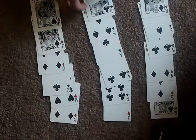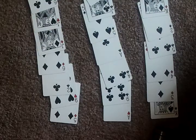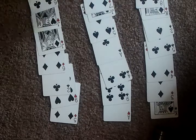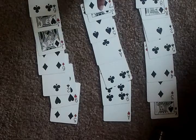Now I'm going to lay them out in a 3x7 format. Now I'll ask the spectator — sorry you can't see that — to memorize a card in their mind. Just say they are memorizing the seven of diamonds right here.